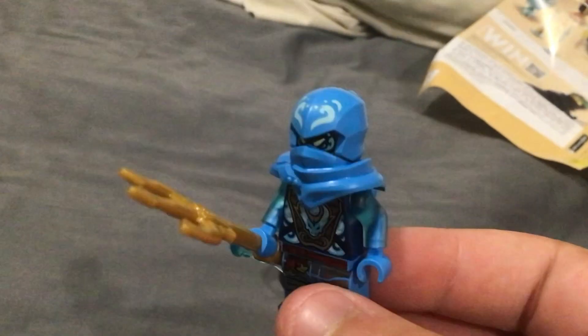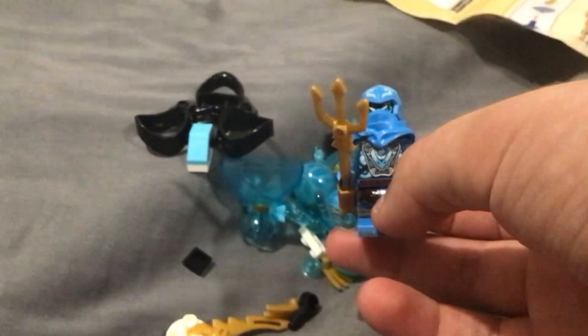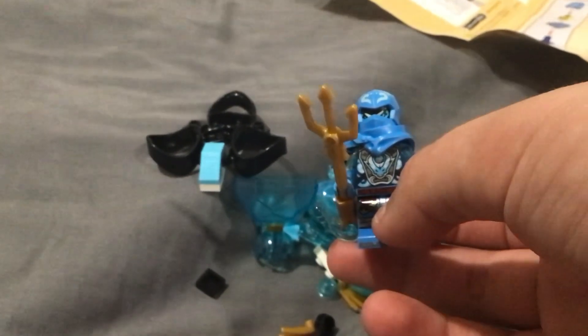Hey guys, welcome back to a brand new Ninjago video here on my channel. In today's video I'm going to be building and reviewing set number 71778, which is Nia's Dragon Power Drift.